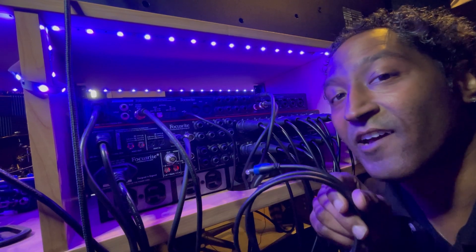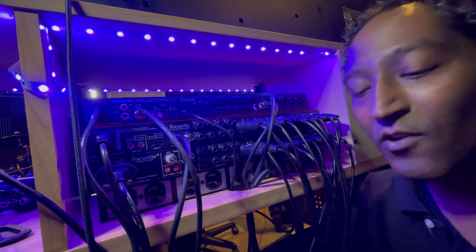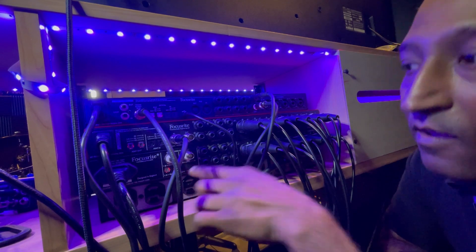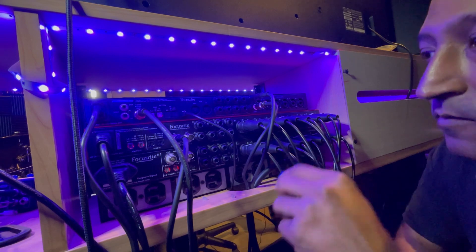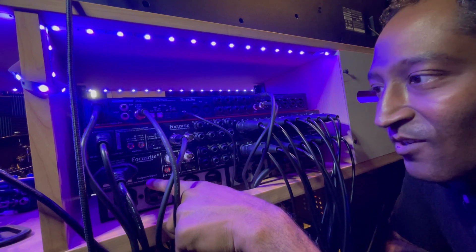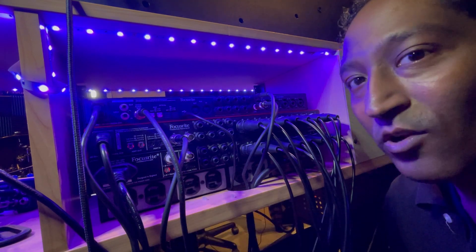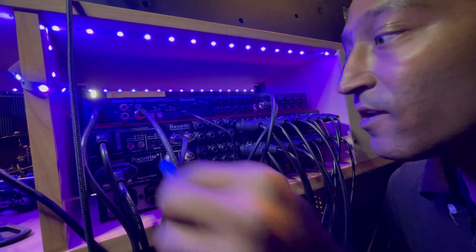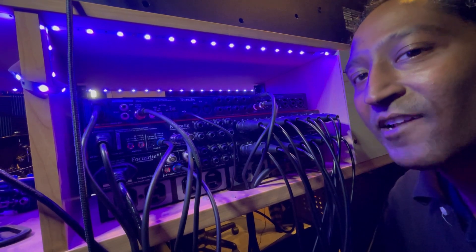This is our ADAT connection. ADAT stands for Alesis Digital Audio Tape, also known as light pipe. You can see the lights right here. What we're going to do is on this one — the Focusrite Mach 2 Dynamic, the old one — it kind of tells you what to do: we'll come out of the 1-to-4 output, and then we'll go in to the Scarlet OctaPre Dynamic. Done.